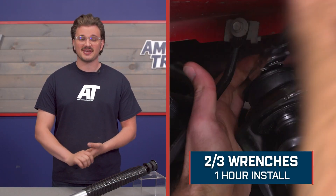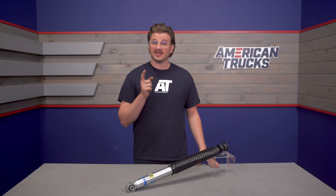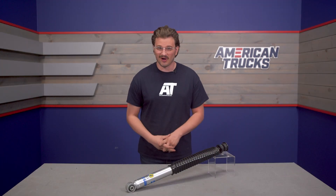This shock has an install difficulty of two out of three wrenches and about an hour for your install time. Shock absorber installations usually aren't overly complicated, but they can be kind of difficult just due to the nature of the job. Let's head over to the install bay and take a closer look at that install process step-by-step so you can follow along.